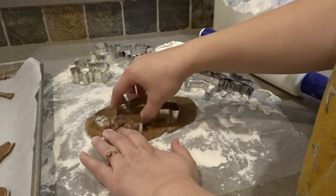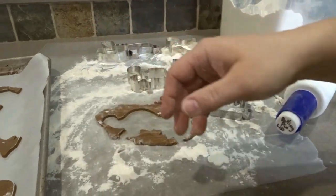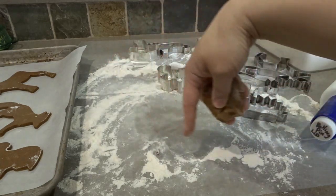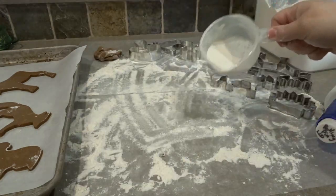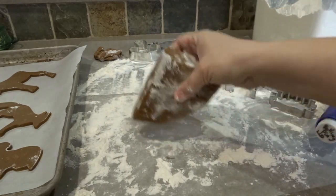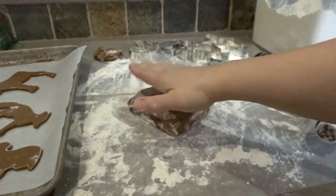We'll cut out a gingerbread person, and then I'll be able to get a squirrel and maybe a little hedgehog out of this re-roll. When baking, I work with two trays at a time so I can cut out and roll the next tray while the first one is baking. I'll leave the small bit of leftover dough from the first quarter aside and incorporate it into the second quarter after the first cut from that. Since we'll be starting with a new quarter, it'll need a little bit more flour.